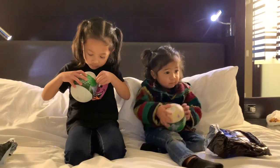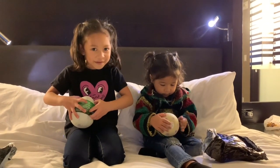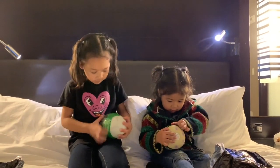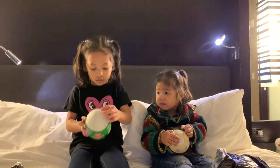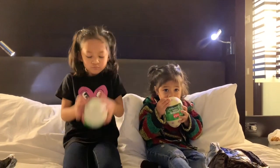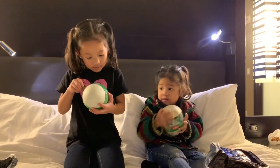Bye for now. I think we need a little bit. I need some help. How do you open this? Is there like a zip or something?